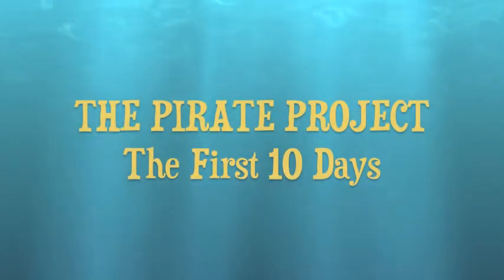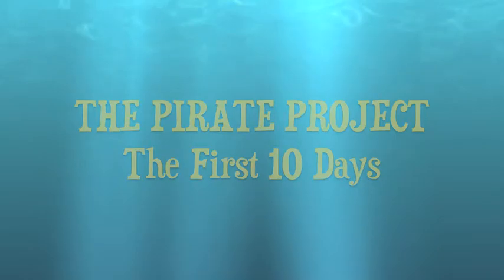Ahoy there! I am now a third of the way through the pirate project, 30 days of pirate looks.